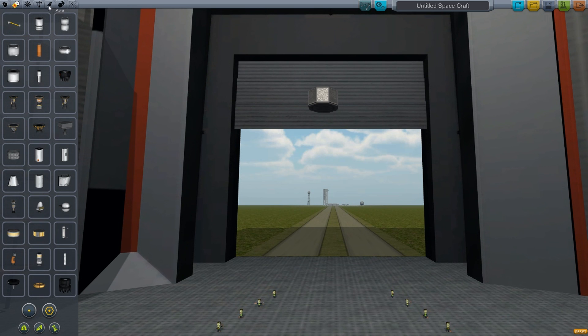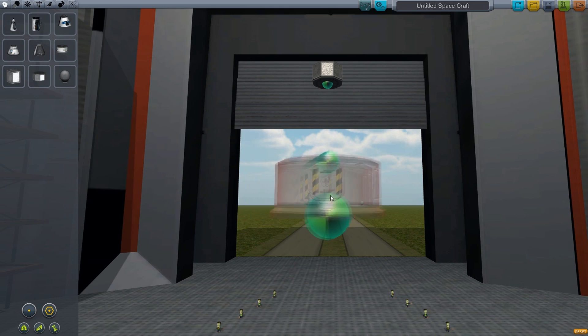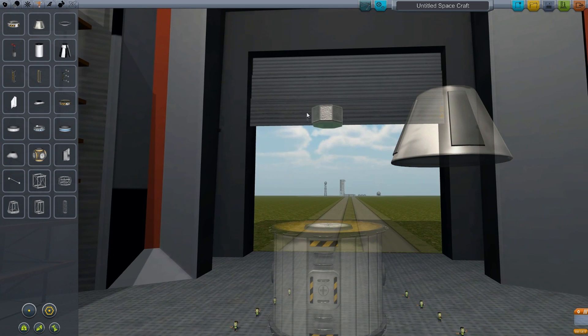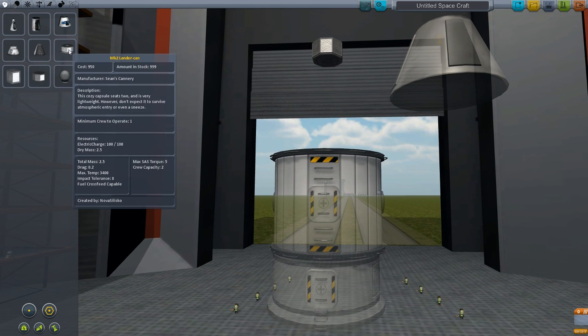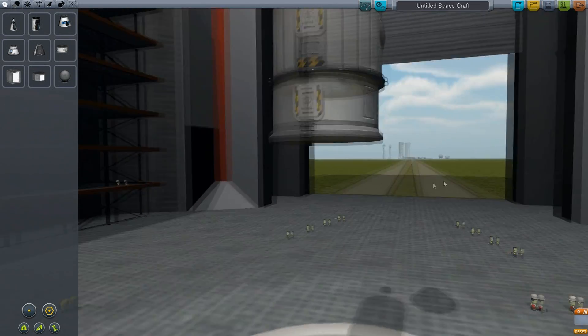Now one thing that we were pretty clear on was that we wanted to dump this probe. And we want to use the can and this storage container, like that. Now we're just going to end the flight on this probe once we get it up there. The reason why we're doing the probe is because we're using this lander can right here, and we don't want crew in it. So that's the reason why we're doing it this way.